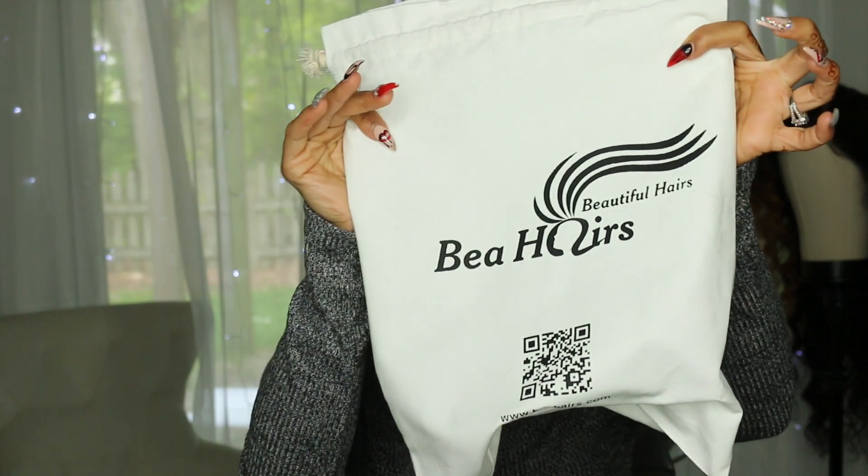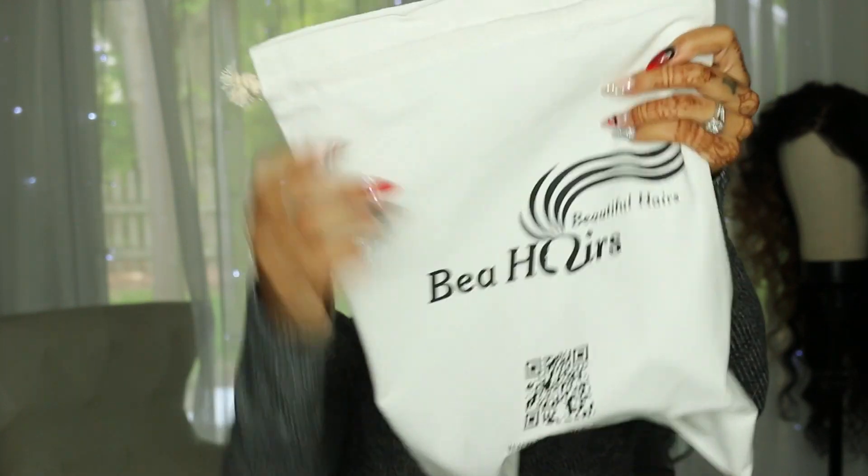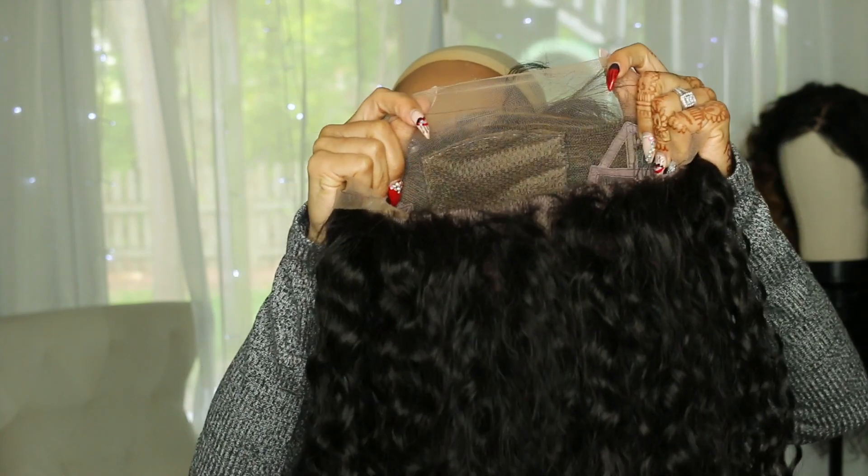Hey everybody, this is going to be a wig review, unboxing, and try-on. This wig is from Bia Hairs, or Beautiful Hairs, which is an AliExpress store, and they did send me this wig to review — just wanted that known ahead of time. The specs are: Brazilian virgin hair, wet wave, natural color, 20 inches, medium cap, with a 4x4 silk top, and it is a glueless cap. All information and links will be down below.